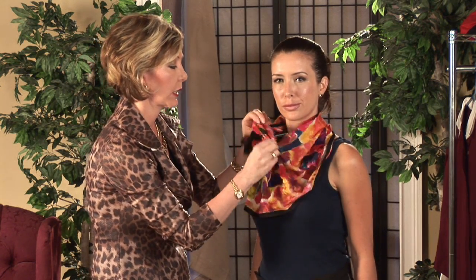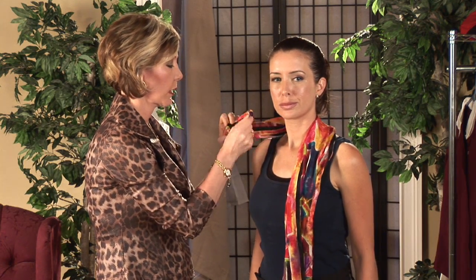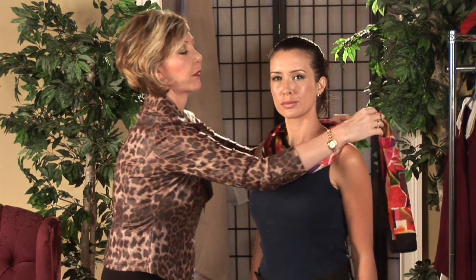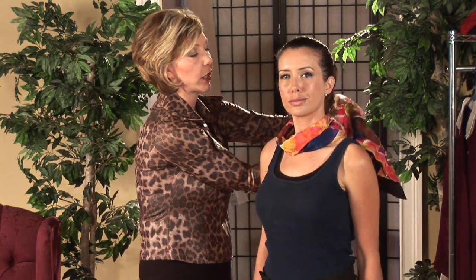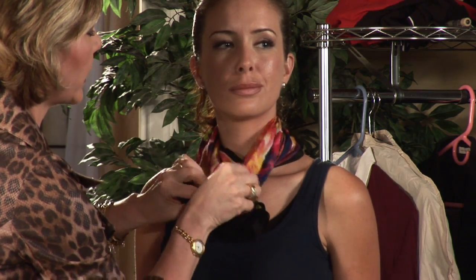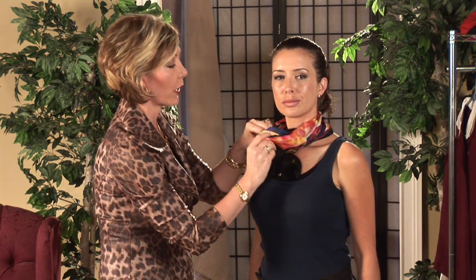For our next look, I'm going to take the same oblong scarf, and I'm going to start by wrapping it around the neck from the front, bringing the two ends to the back. I'm just going to simply cross them in back, bringing the two ends forward. We're going to make a small knot in front, and then you're going to pull the loop end up over the knot to conceal it. And that's another great way to add a scarf to your outfit.